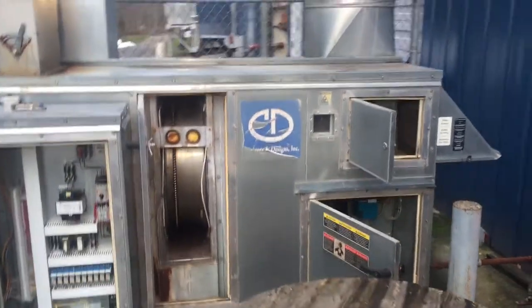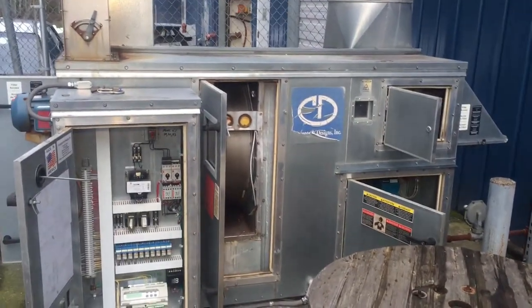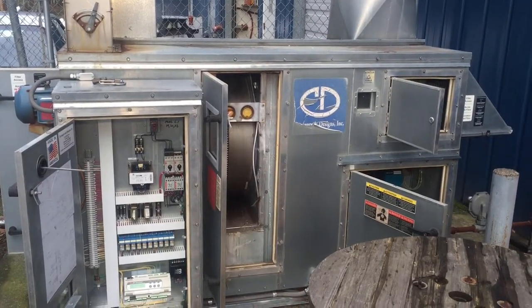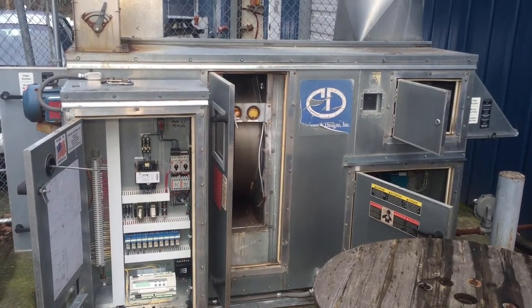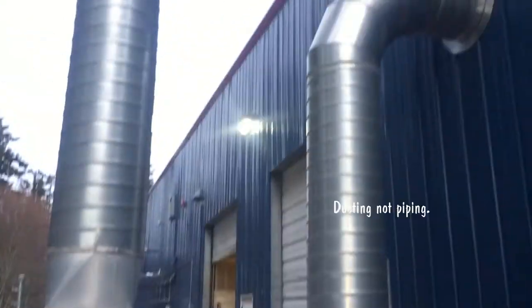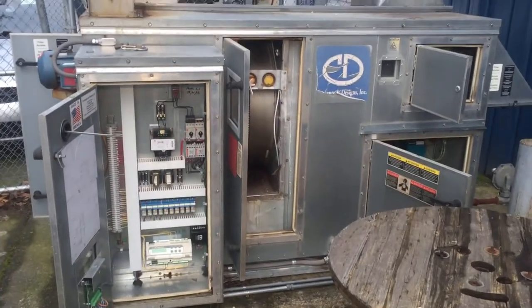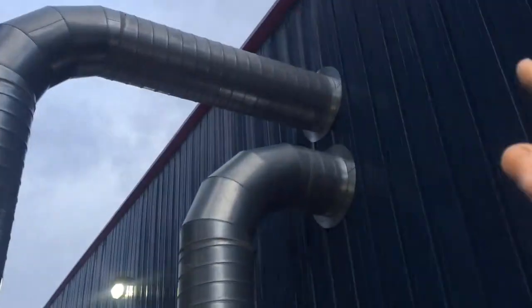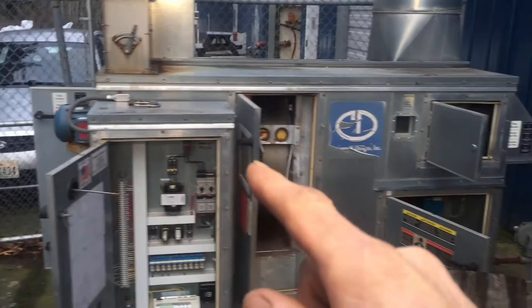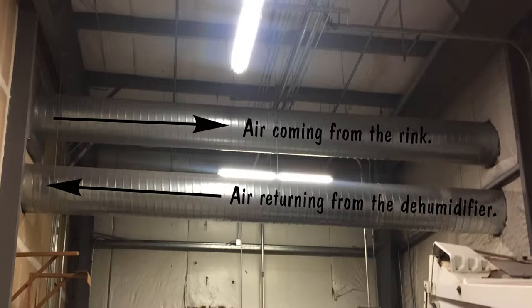So this is our desiccant dehumidifier right here. It uses natural gas to remove moisture from the air. We had an old refrigeration one that we got rid of because they weren't really working. We basically replaced three units with this one right here. It was rather expensive — the total install with all the piping was about $25,000. Basically what's happening here is air is being pulled from the rink via a big blower fan, processed through the desiccant wheel, and back out to the rink. The top duct is the air coming from the rink going to the dehumidifier, and the bottom duct is air coming from the dehumidifier going back to the rink.